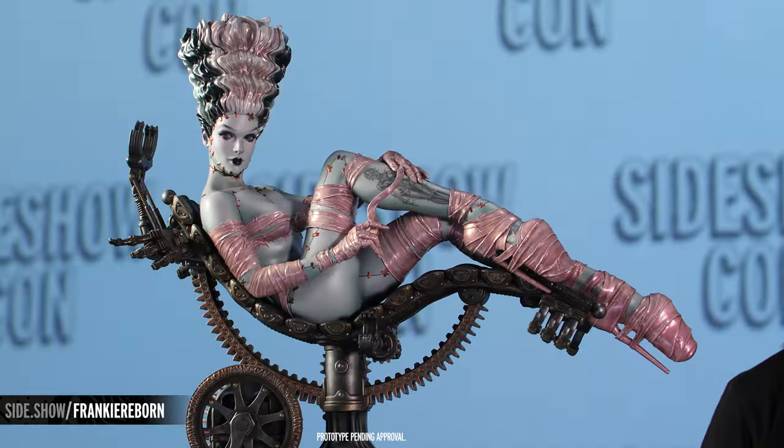Hey everybody! I'm Amy and I'm here with a brand new, electrifying, exclusive reveal from Sideshow. We've got the Frankie Reborn statue based on the incomparable artwork of Olivia de Berardinas. I am so excited to take a closer look at this with you guys. This is a brand new reveal and we've got so much to show you about this first ever statue collaboration with Olivia. So let's dive right in.